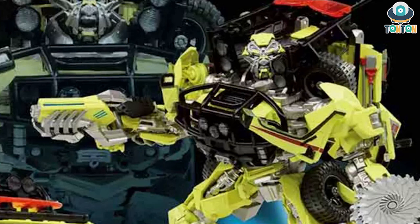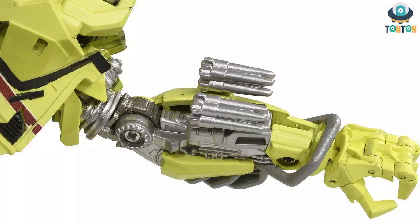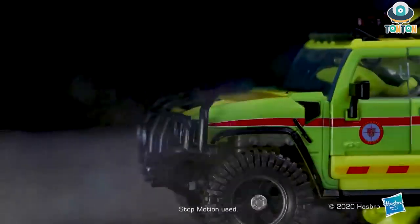Moving on, we have some missiles. This is quite interesting because I did not remember seeing that Ratchet has missile arms — that is a new thing to me, I wasn't expecting it. And then we have his buzz saw. To connect the buzz saw it is still the same connection — just tap it onto the hand. This is fairly simple, and that covers the accessories.